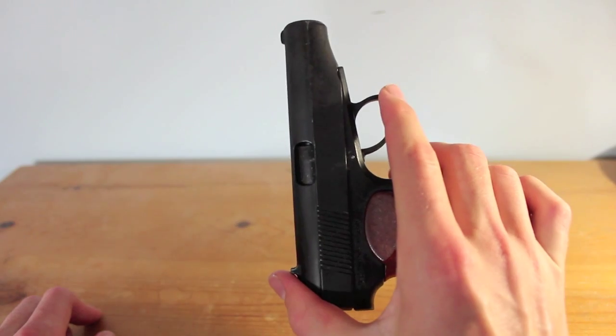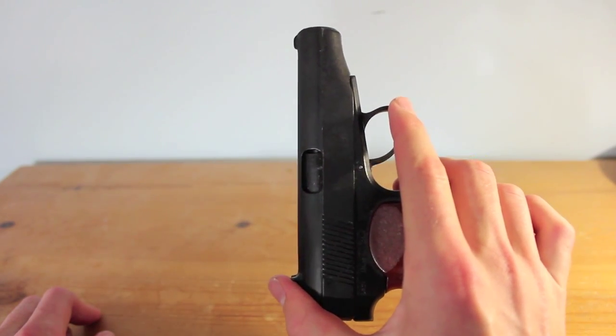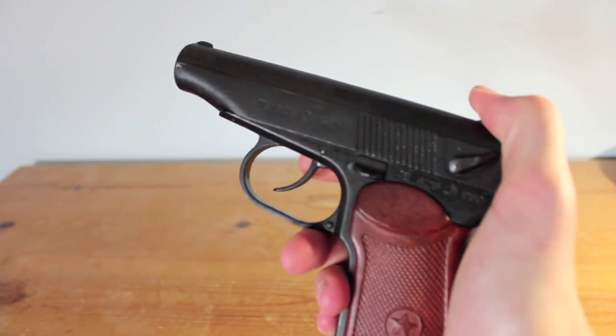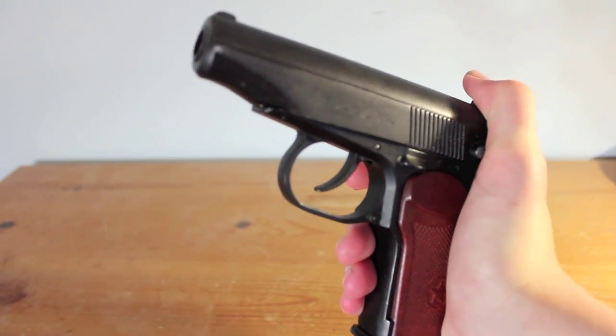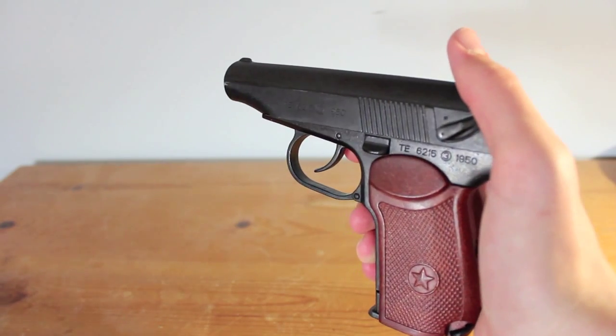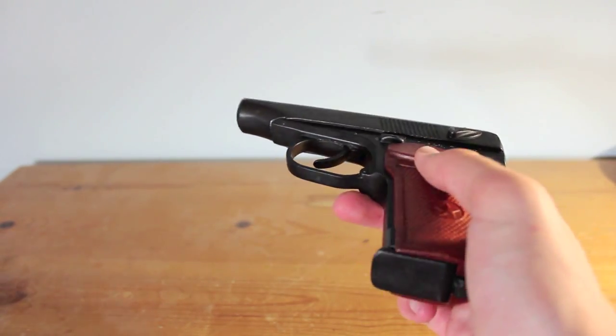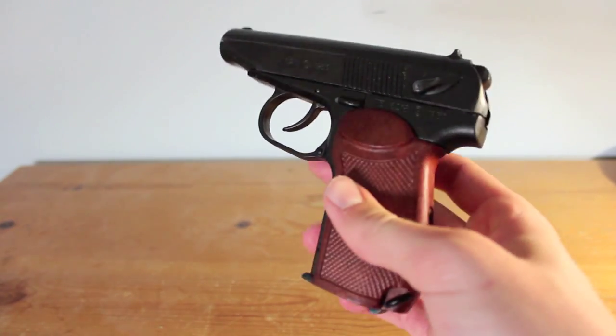So yeah, that's pretty much all I've got to say, other than I would definitely recommend Denix. They seem to make really high-quality replicas, and I think they're pretty good prices too — although I'm only saying that because I got mine for 30 quid, which is, I must say, a very good deal.